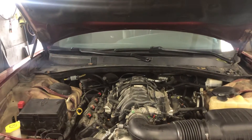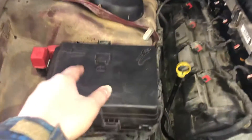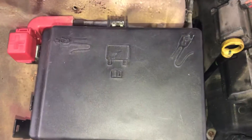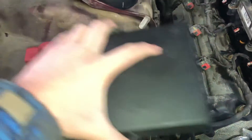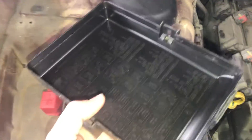The first fuse box location is located on the left side of the car, right over here. Here are the fuses and here's the cover. Here's some information about the fuses.